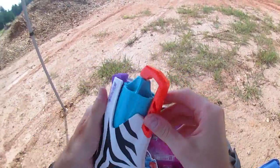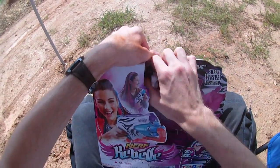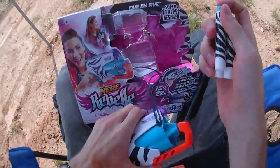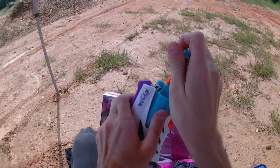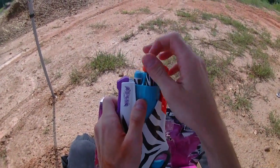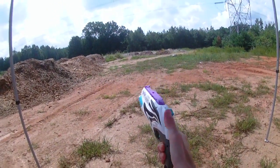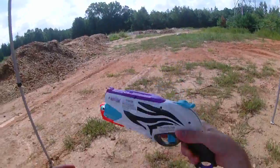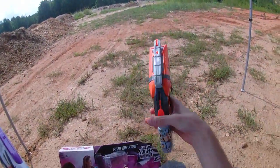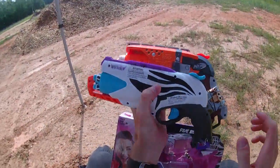I do like this vented hole system a whole lot better than the one on the Hammershot — it reduces the profile and keeps everything much sleeker, which I think is sweet. We'll test it with the darts it came with, spirit of fair play. Very ergonomic, very comfortable — getting exactly the same performance as my Hammershot, which are well broken in.